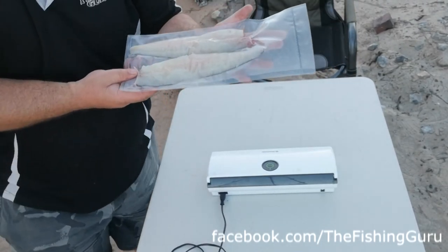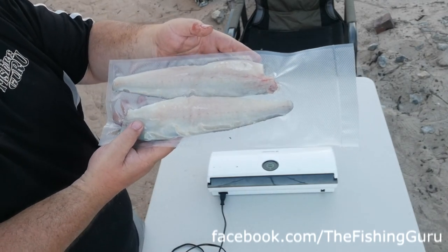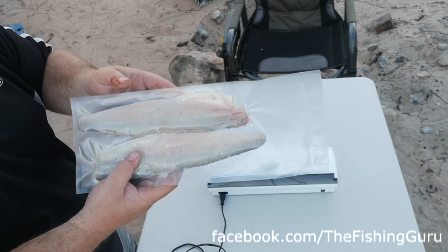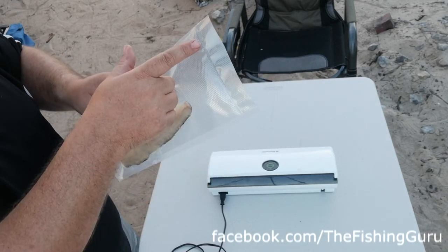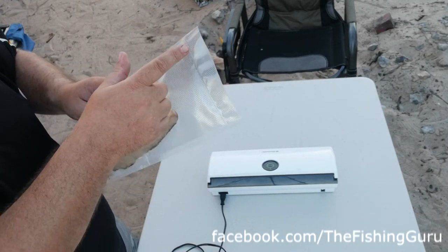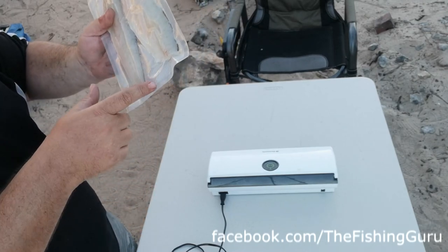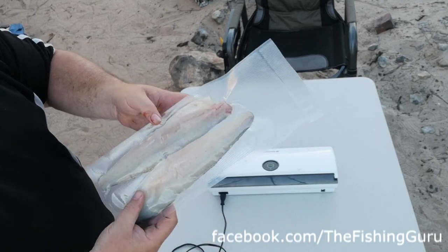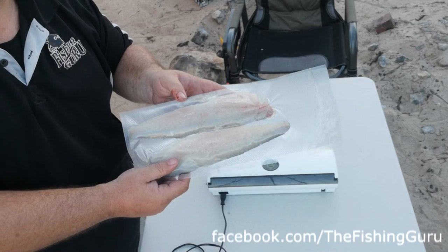There we go — all done. As you can see, all the air has been removed, which stops it from getting freezer burn. We've kept fish for up to 12 months this way. It's also sealed it — that's what the heat sealer does. If you're making your own bags you'd seal one end first, then once it sucks all the air out it seals the other end and keeps the vacuum. Thanks for watching, hopefully it helps — we'll catch you next time.